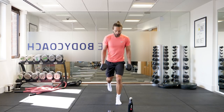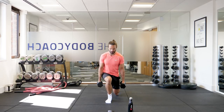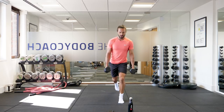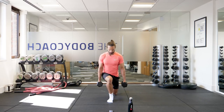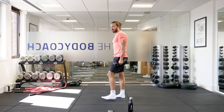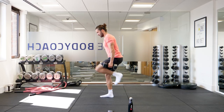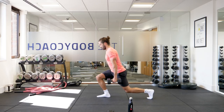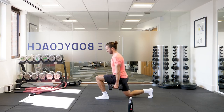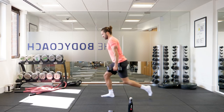Twenty-one, twenty-two, twenty-three, twenty-four, twenty-five — don't cheat yourself — twenty-six, twenty-seven, twenty-eight, twenty-nine, thirty. You may be quicker or slower, keep going — it's you against the clock. Thirty-one, thirty-two, thirty-three, thirty-four, thirty-five, thirty-six, thirty-seven, thirty-eight, thirty-nine, forty.